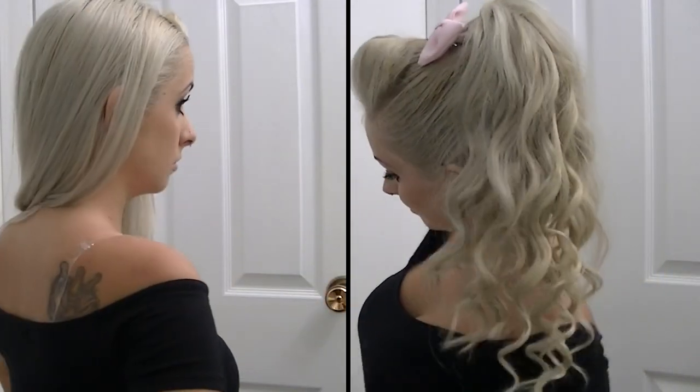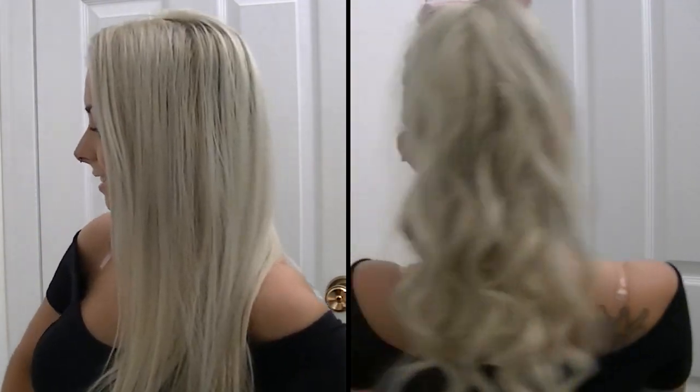I kind of recreated it for you guys and I did it using extensions. You don't have to use extensions because I know they can be very hard to put in a high ponytail. I'll show you the way that works best for me. If you want to learn how to get your hair from this to this, then have no fear — Pink Sparkles is here to show you. Let's get started.